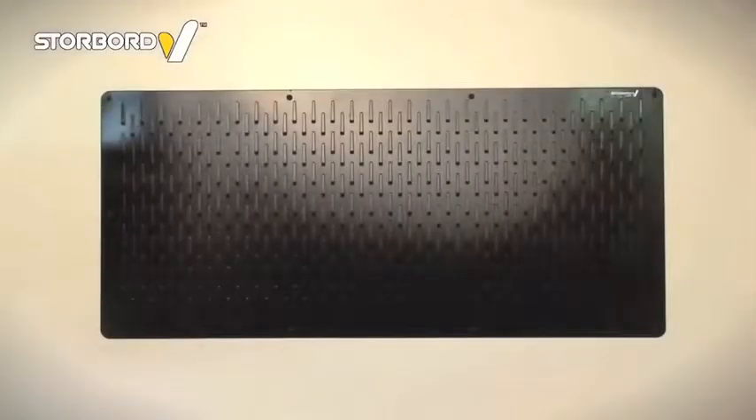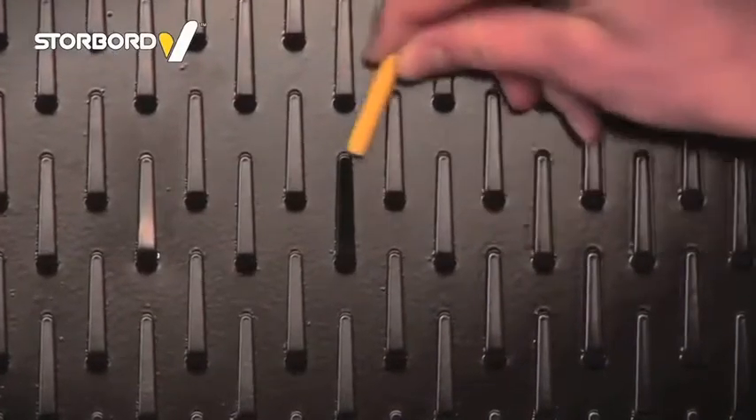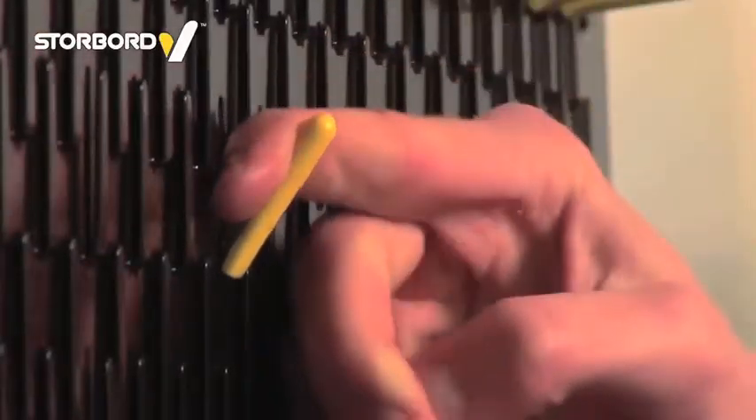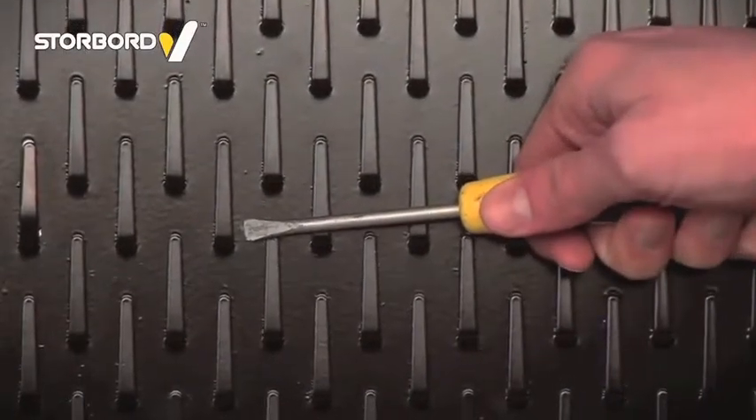Storeboard has over 1,300 hooks per square metre preformed in the body of the panel. Simply place a sleeve over a selected tab and bend it into position, or push a flat-ended tool into the gap at the base of the tab and use a small twisting action to form a hook.